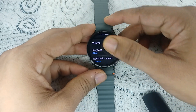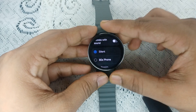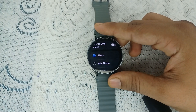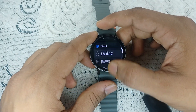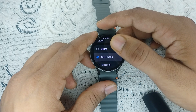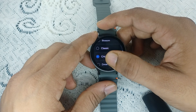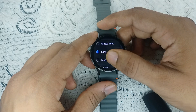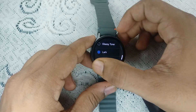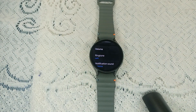After selecting a vibration mode, scroll down and you will find the Ringtone option. Right now, the ringtone is set to Silence, which means you will not receive any ringtone on incoming calls. You can select another sound, like 80s, Blossom, Classic, Cricket, and many more. After that, go back and your watch should ring on incoming calls.